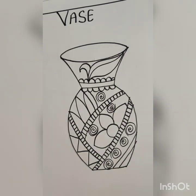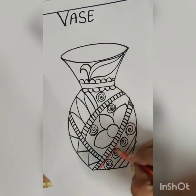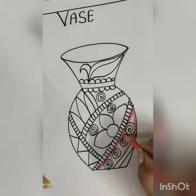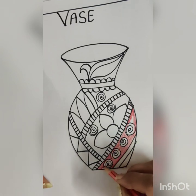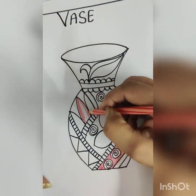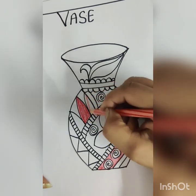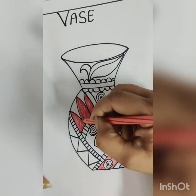Now take your pencil colors and start your coloring. Use your stroke method for the coloring work. Hold your color pencil from the top of your color.